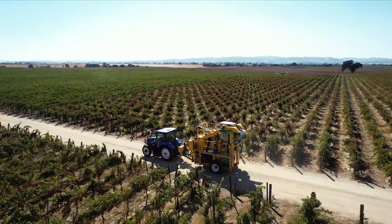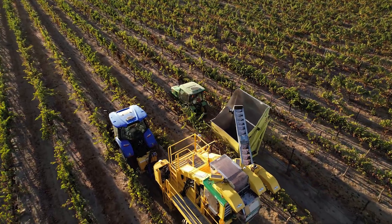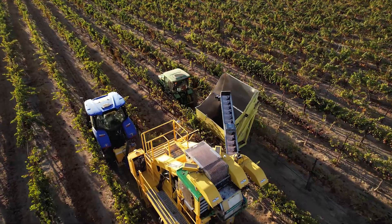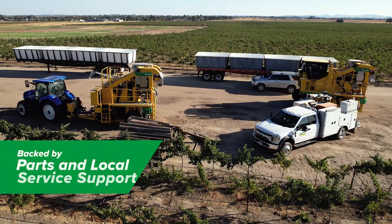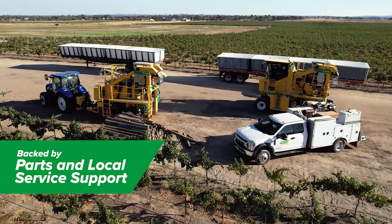The 620 offers the same full cleaning and fruit quality benefits as a self-propelled harvester in a lower cost platform, and the Oxbow 620 is backed by leading parts and service support.